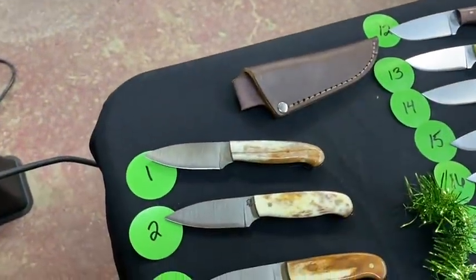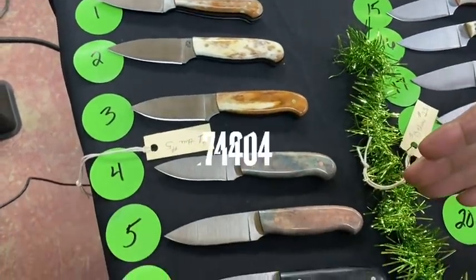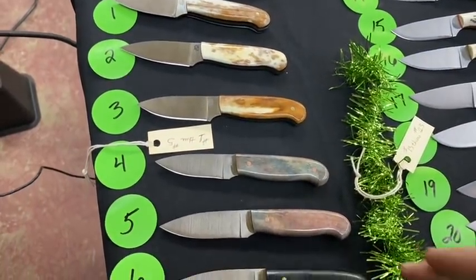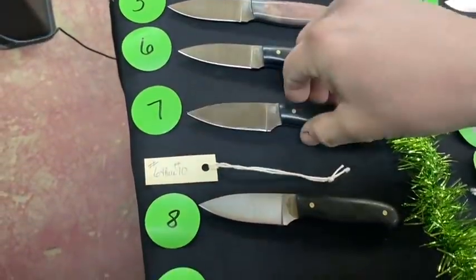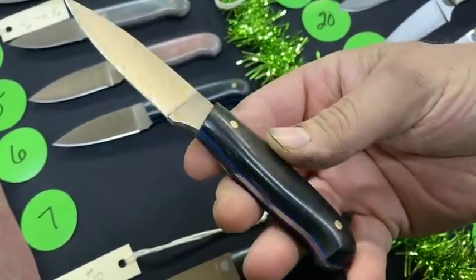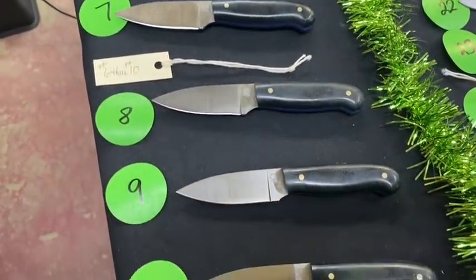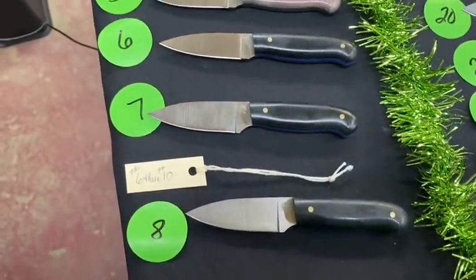Let's start off with numbers one through five — these are Patriots with bone scales, everything has liners to back it up, a very nice variety of colors. Numbers six through ten are more Patriots. Number seven here says blue liners, black micarta. Patriots are such a nice EDC knife — that's one through ten, or rather six through ten down here on the bottom.